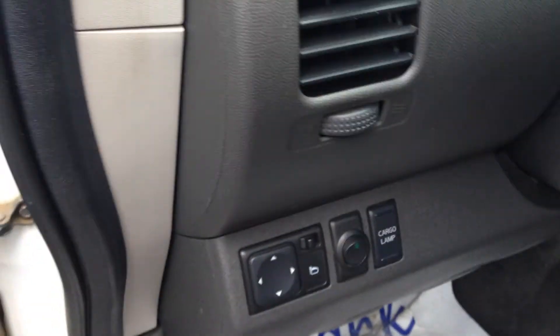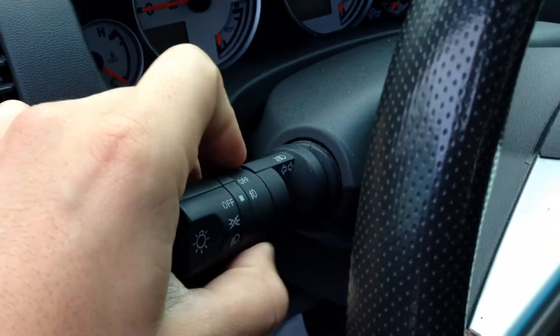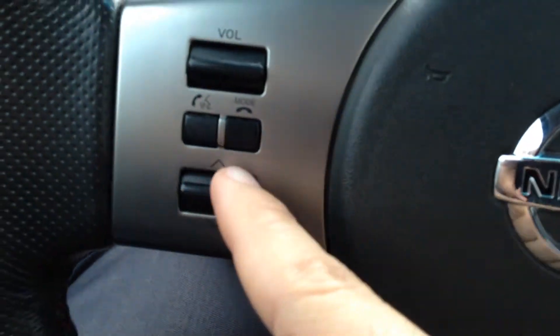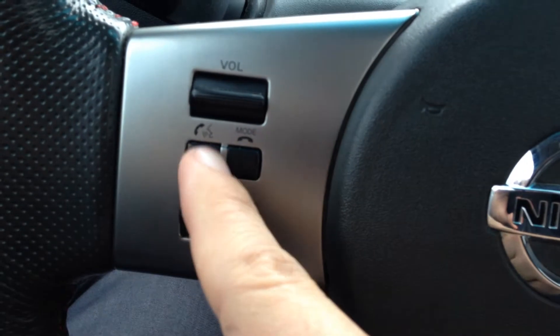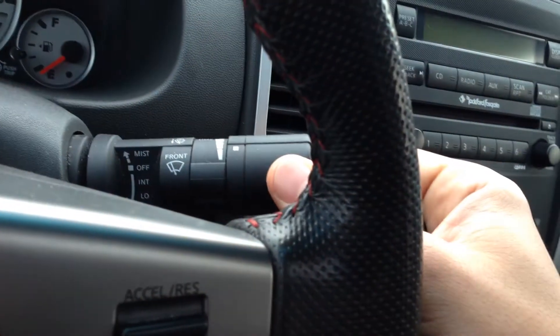On the driver side, you do have your power driver seat as well as your power windows, locks, and power mirrors. Your lights are very easy to use, including the fog lights. All your audio controls — you can control your volume, switch the songs in your CD, as well as your voice command, Bluetooth, all your cruise controls, as well as your wipers — you pull straight down. Very easy to use.